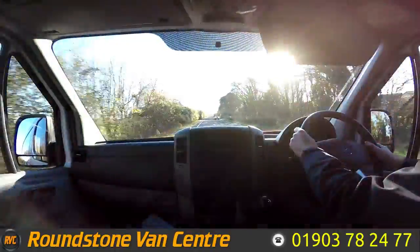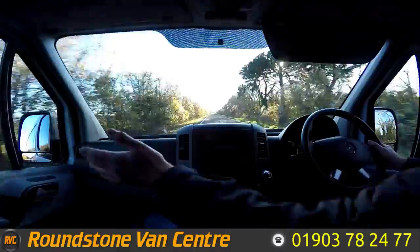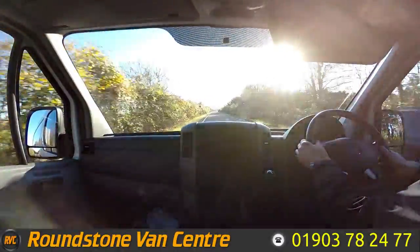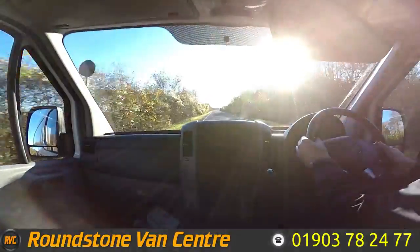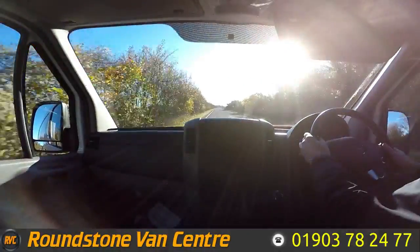As you can see, I'm going through the gears really nicely. This fridge van comes complete with electric windows, a Bluetooth media system with steering wheel controls, and electric mirrors as well. There we go, straight up into sixth gear.